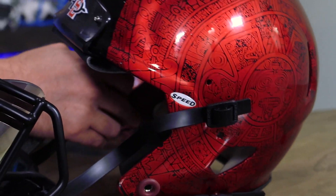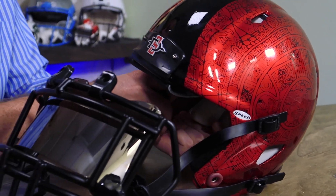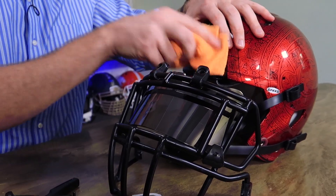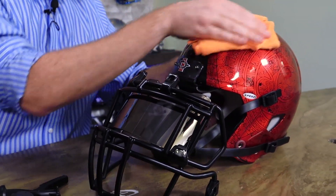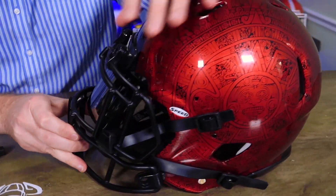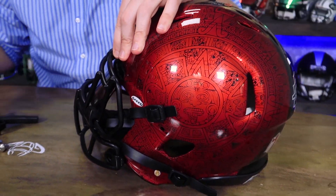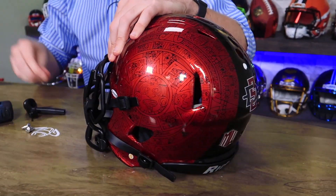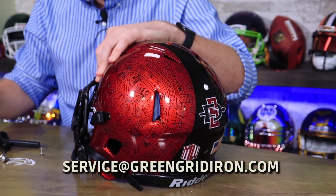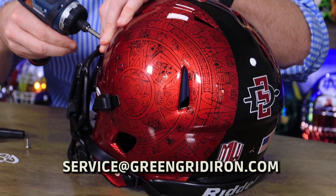I like mixing field-use stuff with other field-use stuff. I also like when people send in stuff for us to do this kind of thing. So if you want to see your school or your team represented, hook us up — here's our email. Send us an email and we'll tell you exactly what to do.